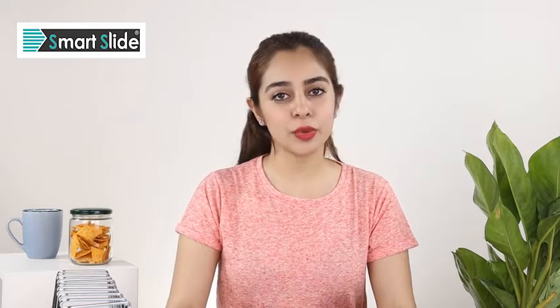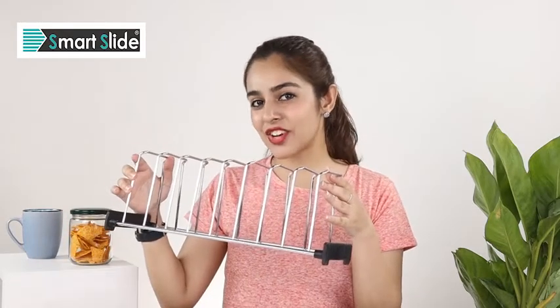Hi guys, this is Rahat. Today I am going to introduce you to a very useful addition to your kitchen. This is going to help you declutter your countertop and even save a lot of storage. So without much further ado, let's take a look at this incredibly light dish rack.